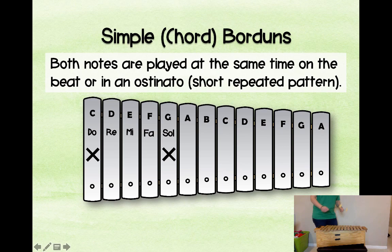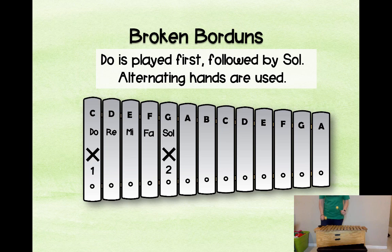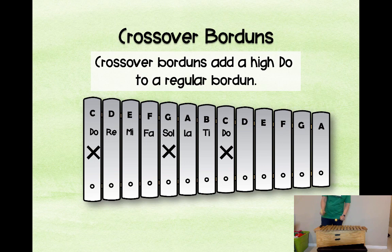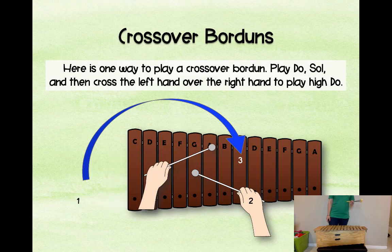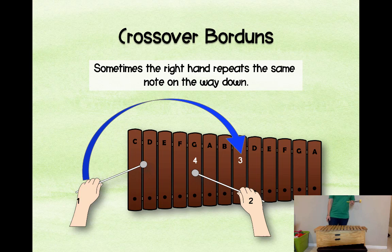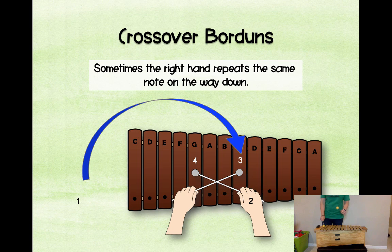For the simple chord bordun, you're just playing do and sol together on the beat with the song — for example, 'Rain on the green grass, rain on the tree.' The broken bordun alternates the hands on do and sol instead. For the crossover bordun, you add the high do — it crosses over at beat three. You can add the crossing on the way down if you want, where one, two crosses over for three, or comes back on four. The note stays fixed and never moves off.